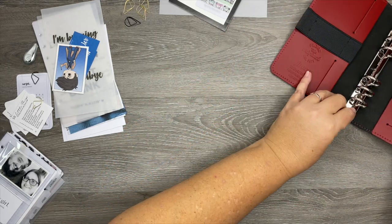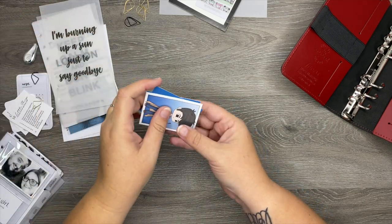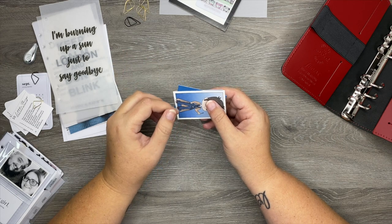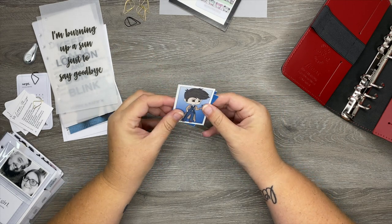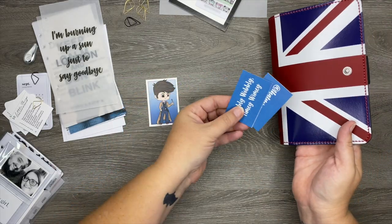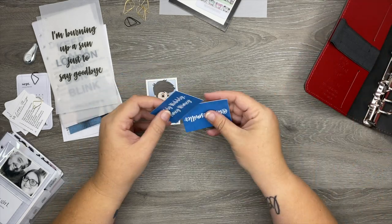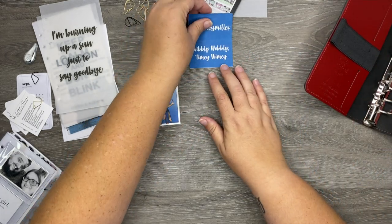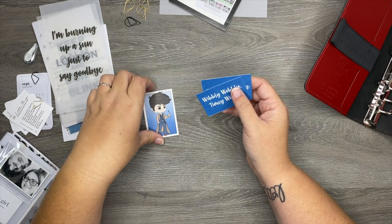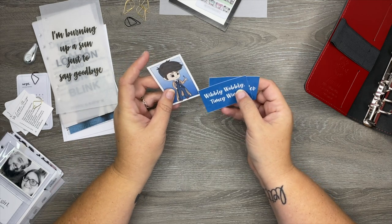Let me show you the things I made for this. My original plan was to do a London theme, but then I realized I love Doctor Who and the TARDIS is blue — so I decided to do a Doctor Who theme alongside the London theme. If you're a Doctor Who fan, you know a lot of major things in the show happen in London.